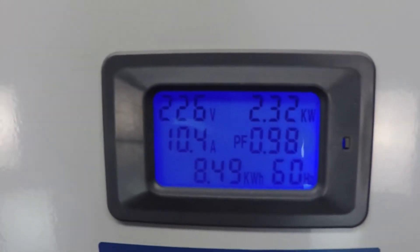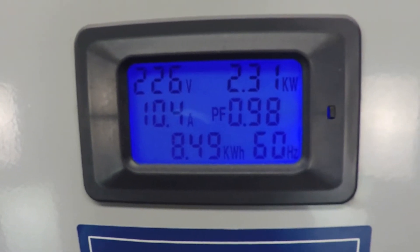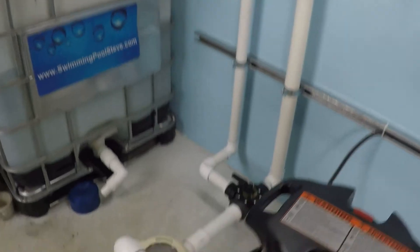Between 107 and 108 gallons per minute, 2.31 kilowatts, 10.4 amps. It's a lot of flow, but it's a lot of power too.